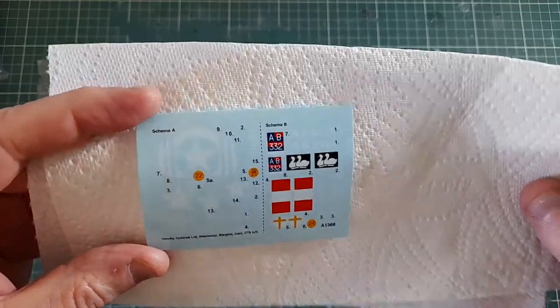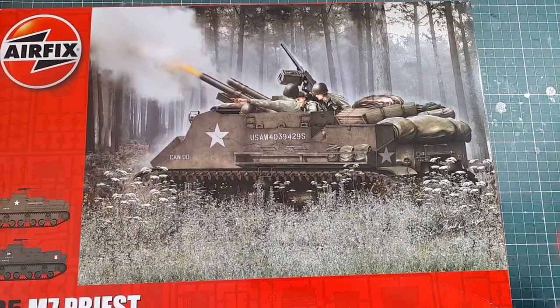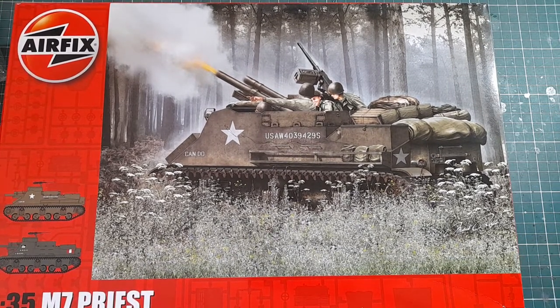So there we are — the Airfix/Academy 1/35th M7 Priest. Looks like a good kit; I'm looking forward to building it. It's a bit of an unusual vehicle, which ticks one of my boxes — I like to build things that are slightly odd. Not sure when I'll get around to building it or even if I'll film it. If you'd like to see more of these reviews, let me know in the comments. Any constructive feedback is appreciated — I'm completely new to YouTube, just doing it for fun. Thank you for watching.